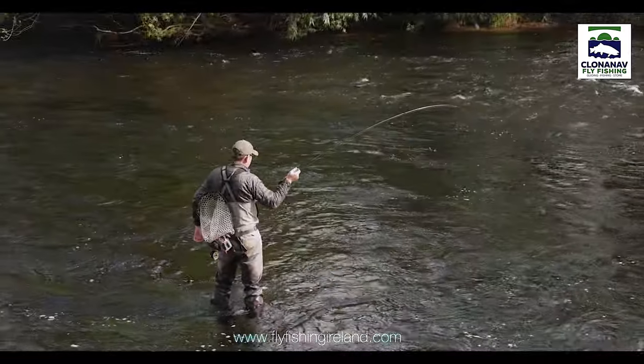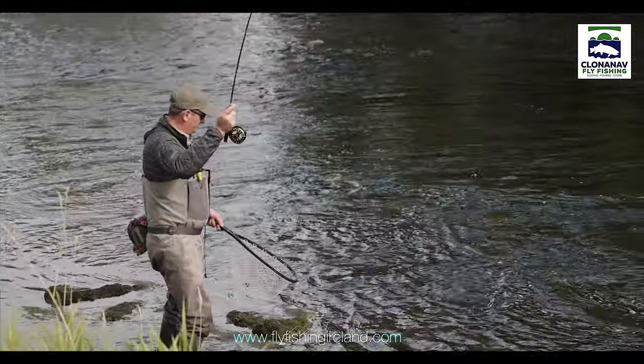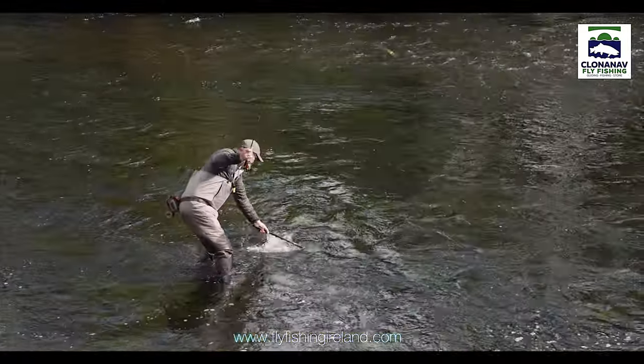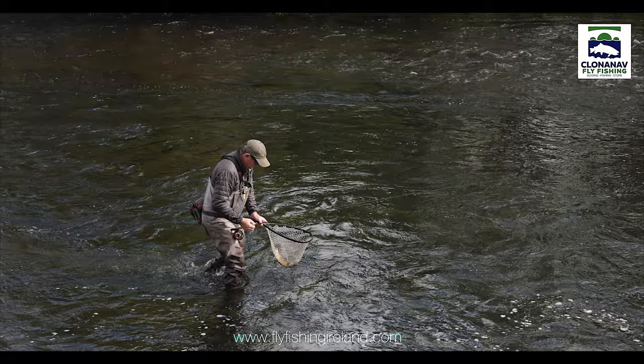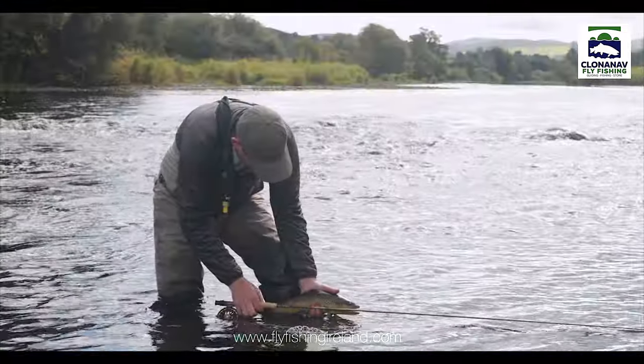You can see there's quite a bend in the rod, quite a deep flex in it. It's not giving up too easily, but the rod has a nice soft tip on it. There we go — lovely float. Look at the colours on him. Absolutely stunning fish.